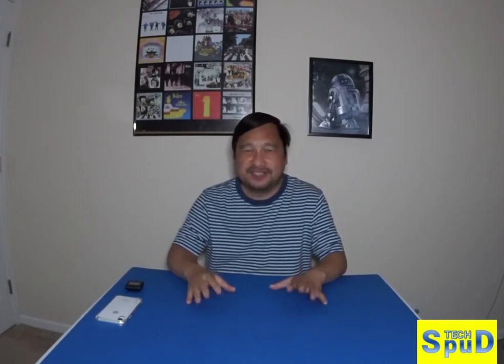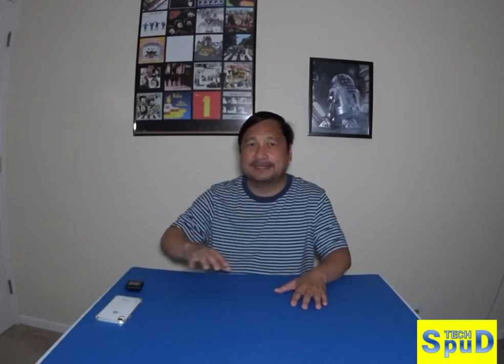Welcome folks to another edition of Techspud. Today I'm really excited to show you something I've been waiting for about a year and a half. I saw a Kickstarter that says it's the best tech backpack. Just two days ago it arrived, straight from Moscow in Russia.